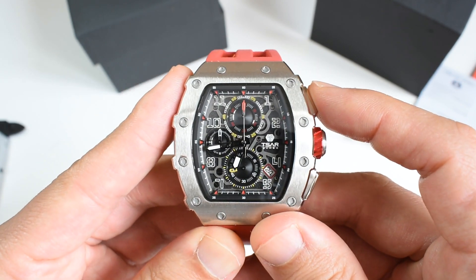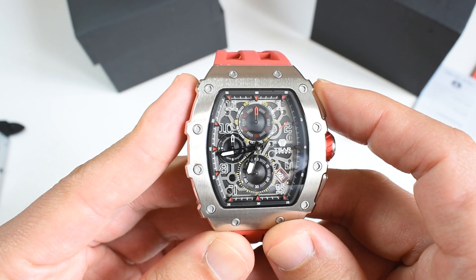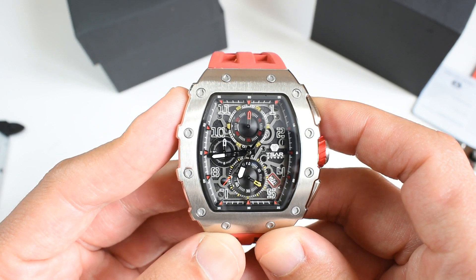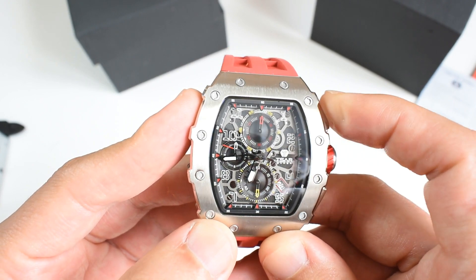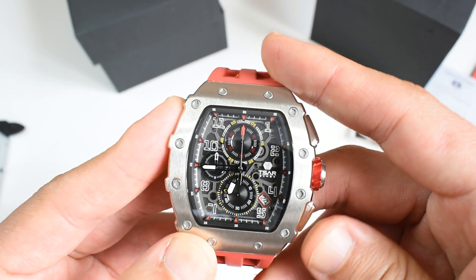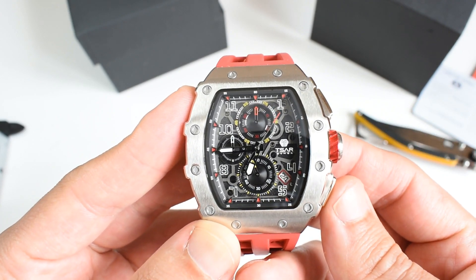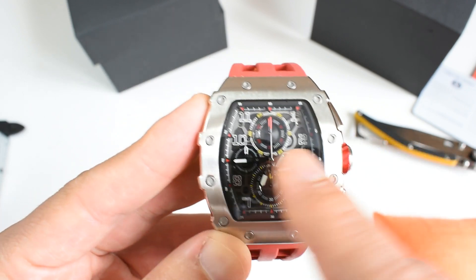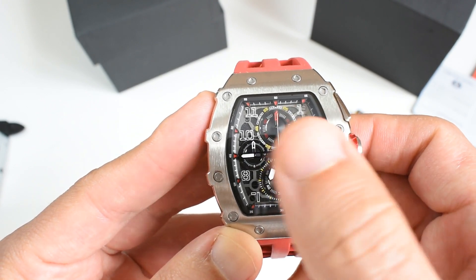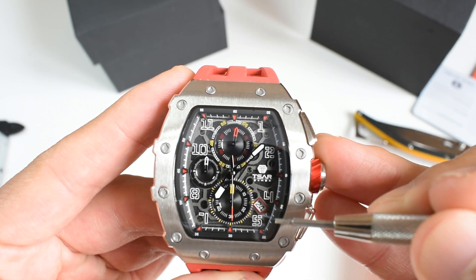Let's press the chronograph with this big pusher here. As you can see, the chronograph hand starts to move — very good. You've got a mechanical sweep to that movement; I think it takes five beats per second. The chronograph operates like a usual one — push to start, stop, and reset to zero. But it has something particular: you can push the reset button and it resets to zero, but contrary to a classical flyback it does not restart — it stays there.